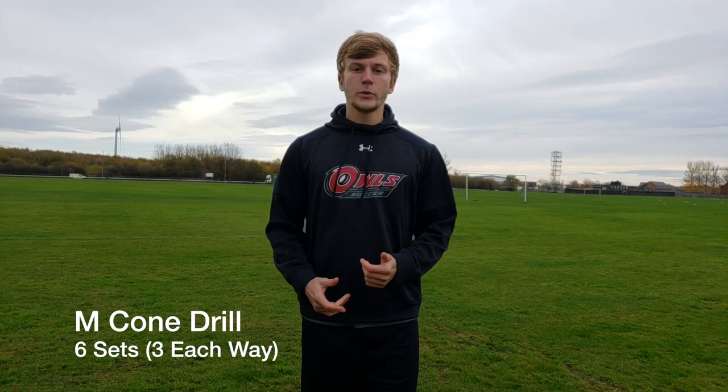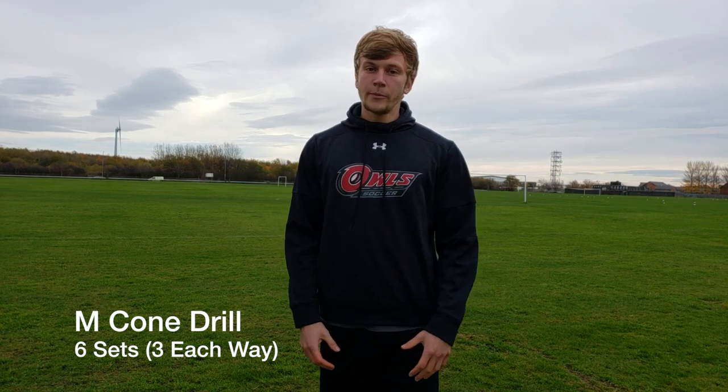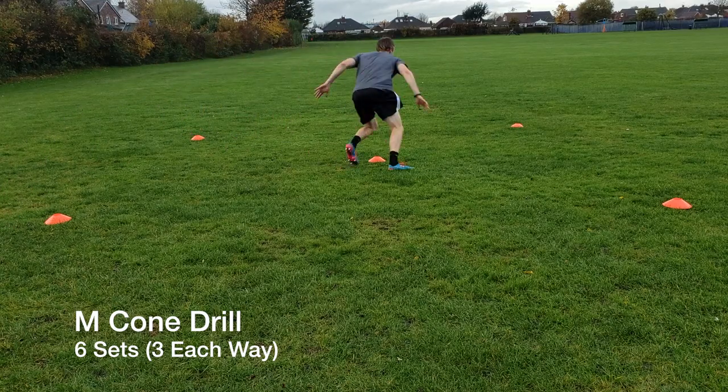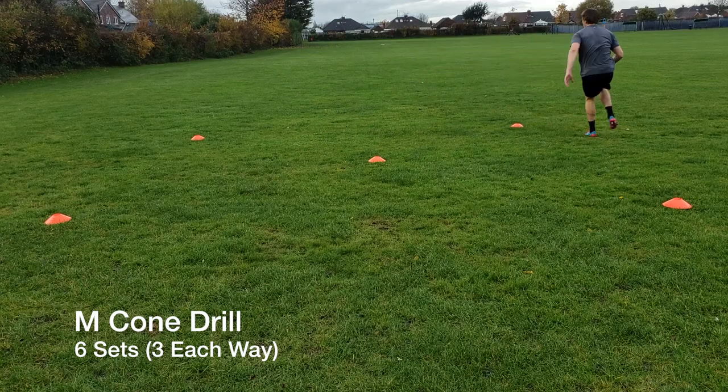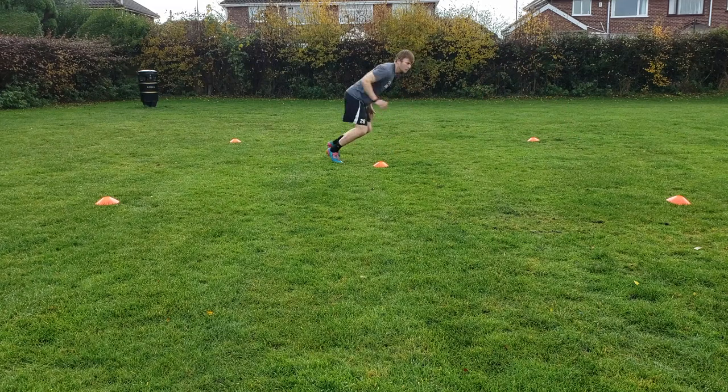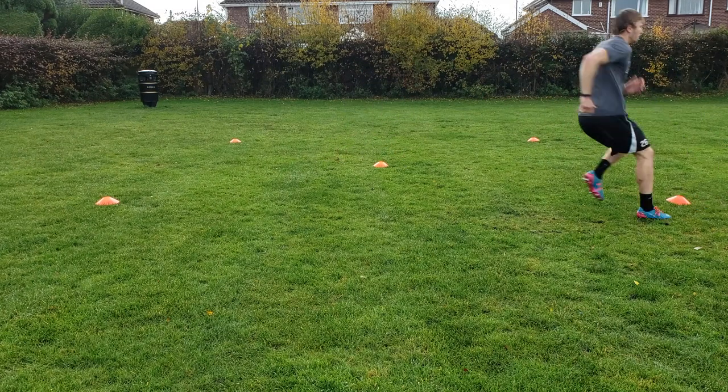The fourth drill was the M Cone drill. Set up a five-yard box and place one cone in the center. Start on one of the bottom corners and run through the cones in an M pattern: sprint five yards up, back pedal to the center cone, sprint to the opposite corner, and then back pedal five yards to finish.